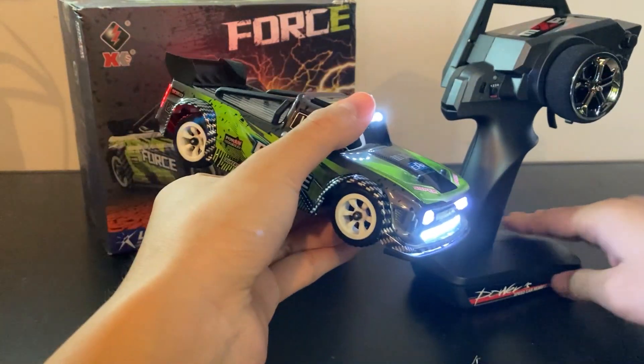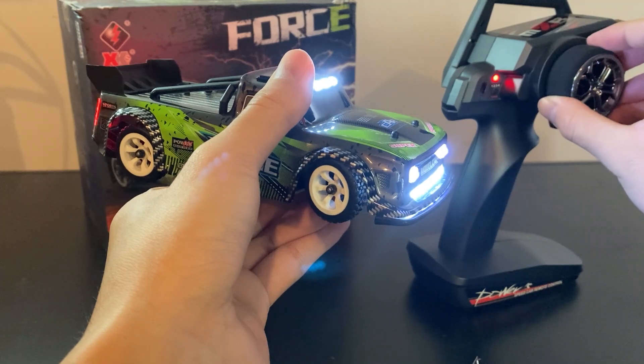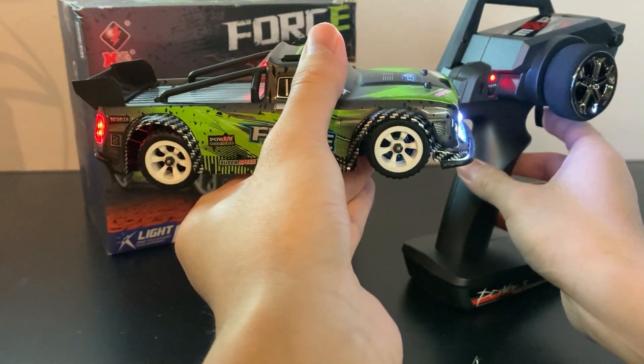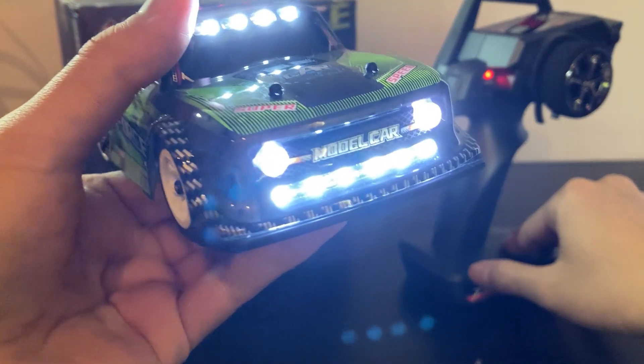Now let's turn on the controller and test it out. The steering is proportional, and the throttle is proportional as well. Okay, it's time for some montage!